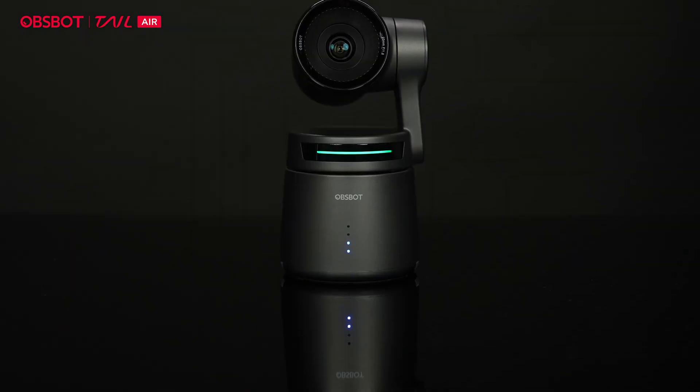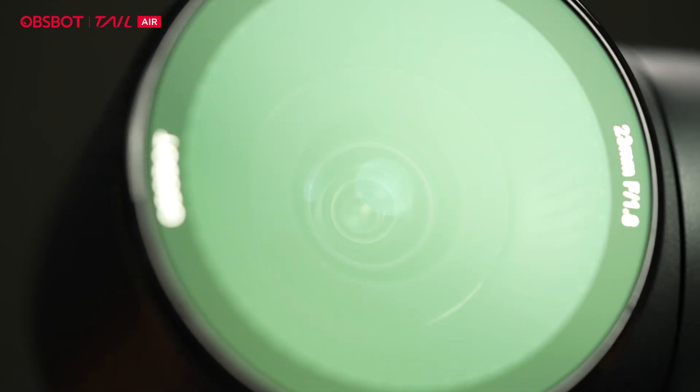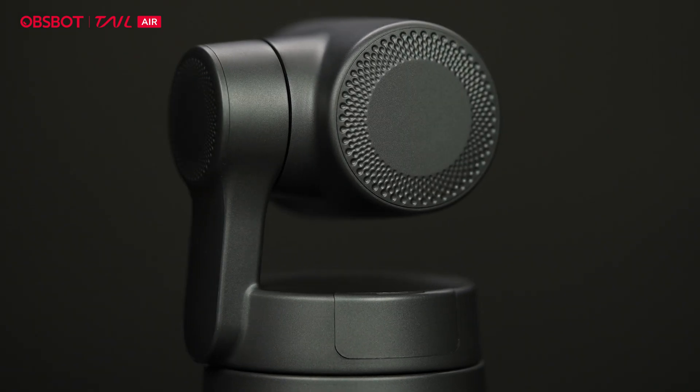Before we get to the video, I just want to point out that all the talking head stuff you'll be seeing today will be shot with a brand new camera that was sent to me — and that is today's sponsor. This video is sponsored by OBSBOT. They sent me this camera; it's called the OBSBOT Tail Air. I'll show you guys what this camera looks like.